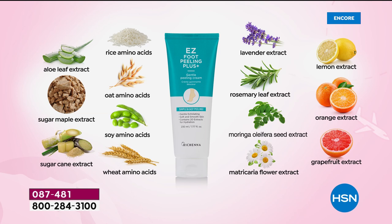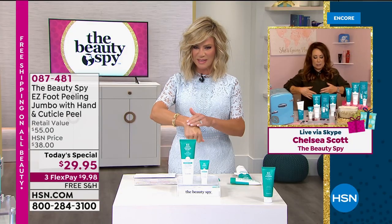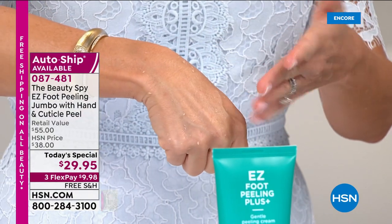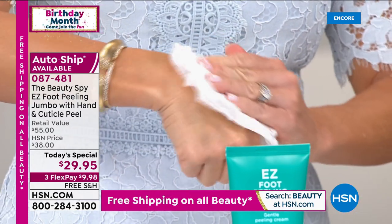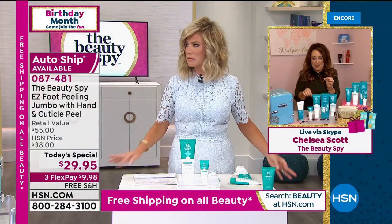Those actually contain what are called enzymes. I usually compare them to little pac-men that are just naturally eating away all of that dead skin that's building up on our feet. You can actually use this on your elbows or on your knees because it's so gentle and safe. I sometimes use it on the back of my ankles. But I'm also super excited because it's the world launch of the cuticle and hand peel.